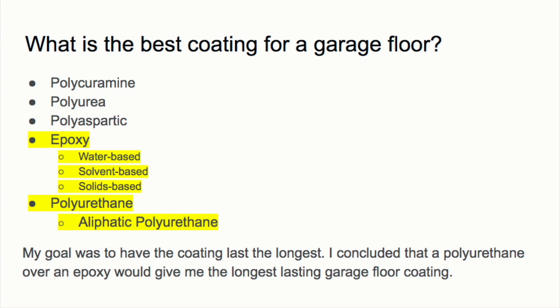The other three — polycuramine, polyurea, and polyaspartic — are basically hybrids between epoxy and polyurethane, trying to take all the benefits of both. However, they're not going to stick as well as epoxy or be as durable as polyurethane. If you're looking for something simpler and easier to apply, those one-coat systems are worth considering since you only need one coating, which makes the job a lot simpler.